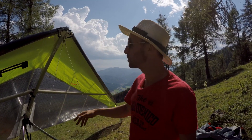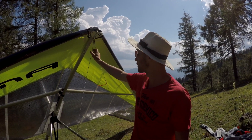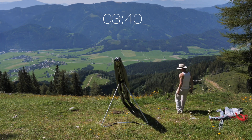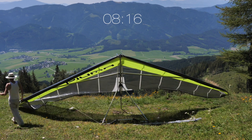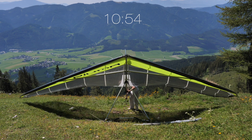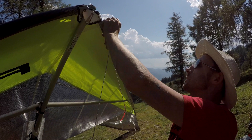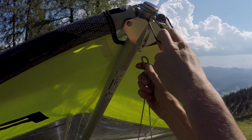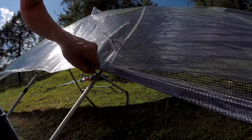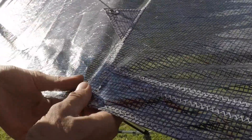Building up the Icaro Piuma is very basic. If you've ever built up a hang glider, you know how to do this one — it's quite fast, easy, and simple. There are a few features I really like. For instance, when you hook up the front cables, there's a lever that makes it very easy to connect. This is a very nice clean trailing edge of the wing.